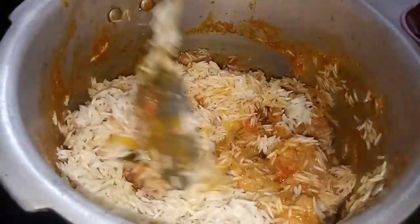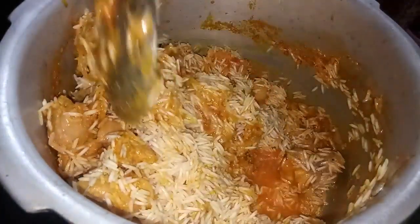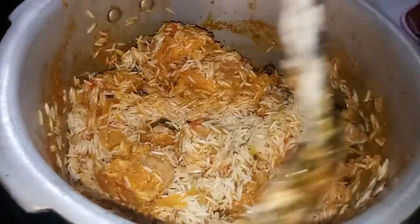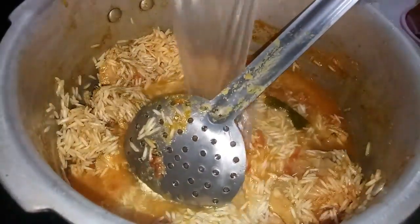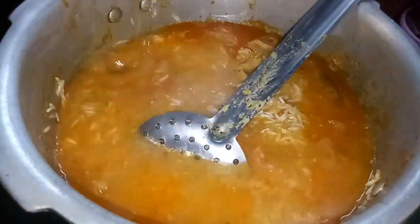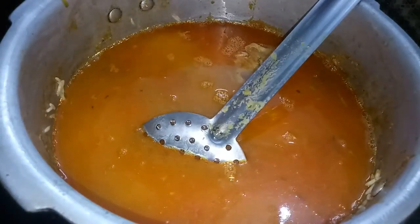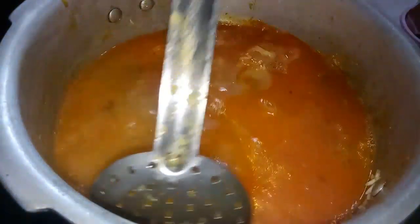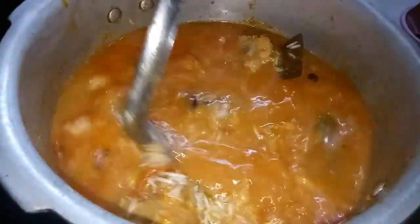Then we add water — give it a little mix. Now I am going to add water, and then I will add water as well. Before I add water, the water level will be perfect for it.